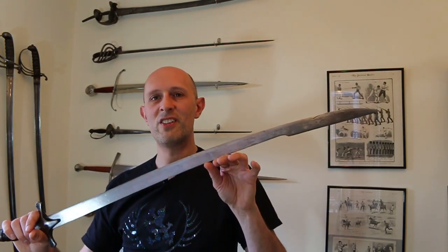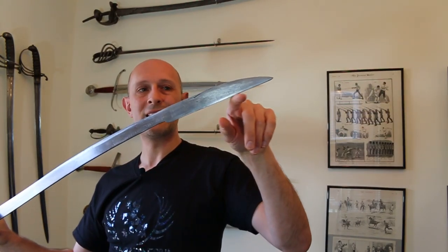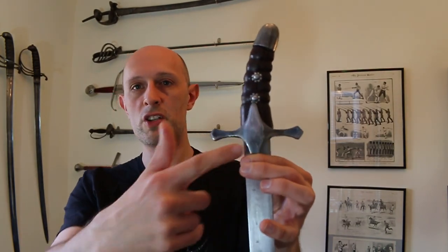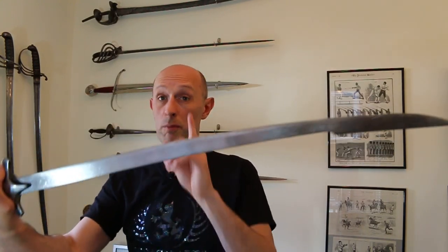Essentially, the Sabre has a complicated origin. If we look at Turkey, for example, and the origin of the Kilic — a curved single-edged sword, essentially a Sabre, with a raised Yelman or false edge at the back — we can start to see them from about the 13th, 14th century. This sword has a cross-hilted hilt, not unlike European swords at all, not much of a pommel — the pommel is more there as an end cap rather than a counterbalance — with fairly simple grips and a slightly curved blade, and that's important.